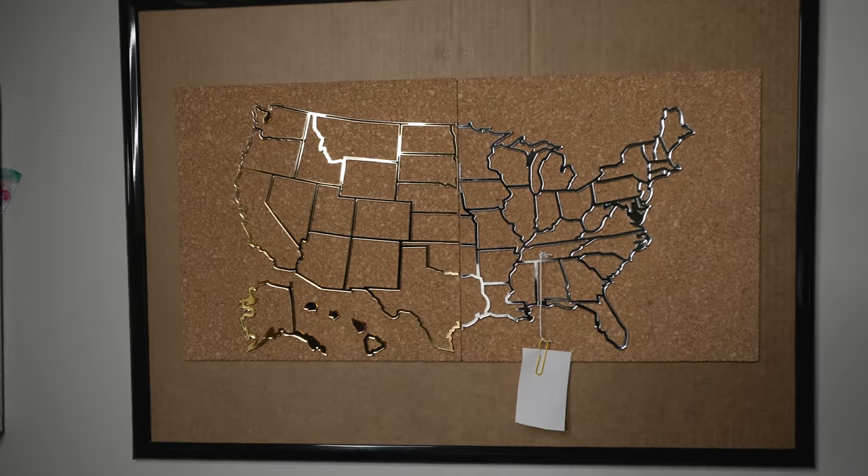And there you have it — my laser cut USA photo map! Let me know in the comments what you think about the design, the cork, and the acrylic. If you'd like to try this out yourself, I'll have a PDF file in the description below. If you like this video, make sure you give it a thumbs up, and I'll see y'all in the next project!